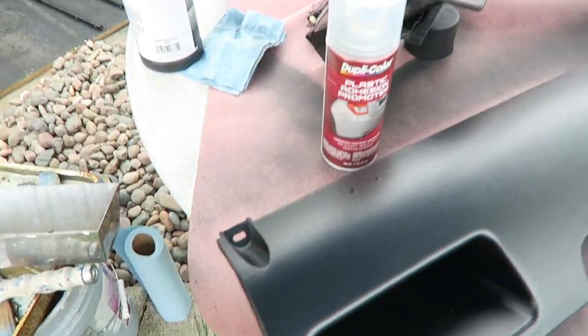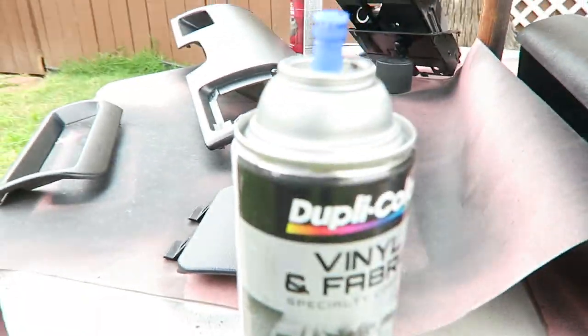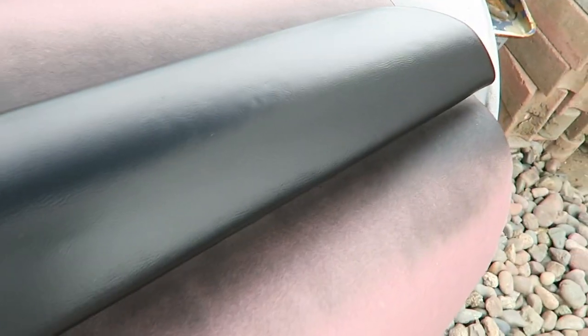I just finished painting the trim that I could take off. First I hit it with the plastic adhesion promoter — gave it two coats of that and then three coats of the vinyl and fabric paint. Right now we're just going to let that dry and then go ahead and paint the actual inside of the cab.